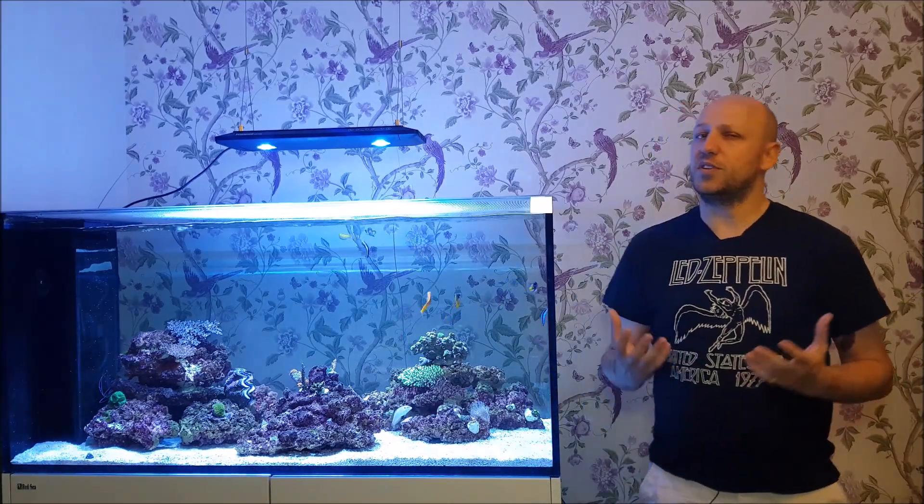Rimless tanks are all the rage at the moment and they do look fantastic, but so many of the fish we keep are notorious jumpers, so a cover of some kind is more or less mandatory.